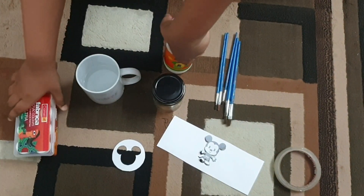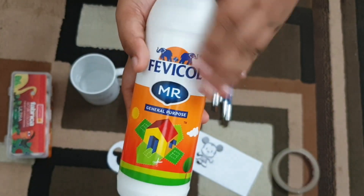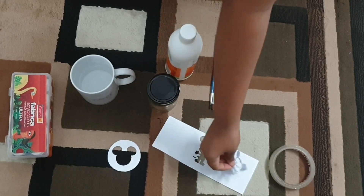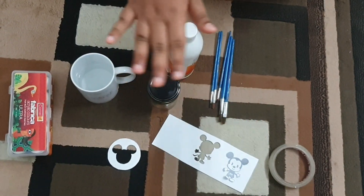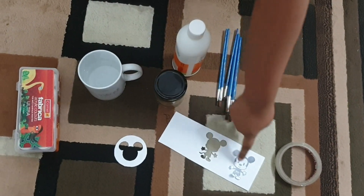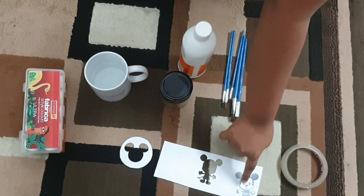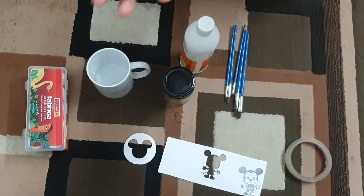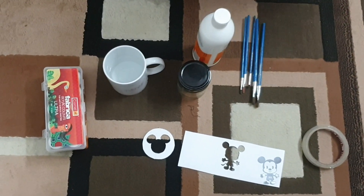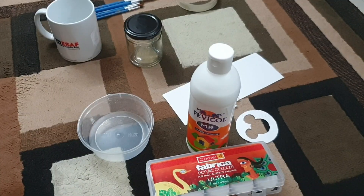I will use white glue. I will use favicon. I will cut the stencils. I will cut the brush.